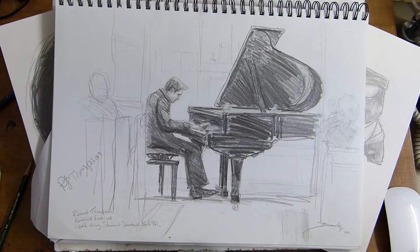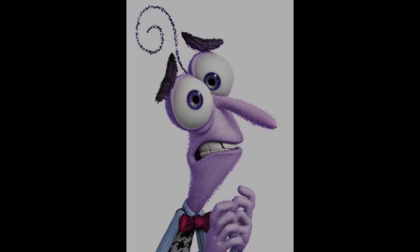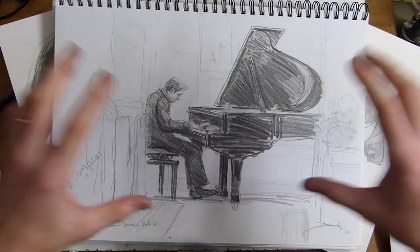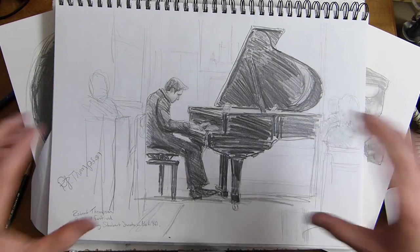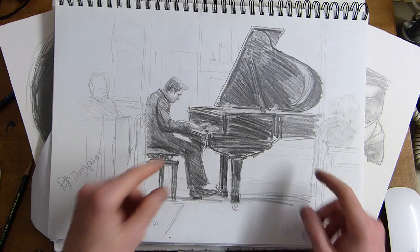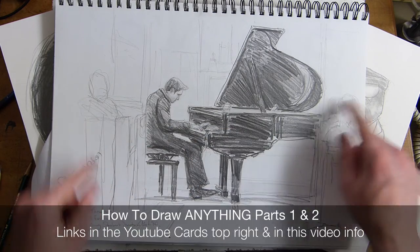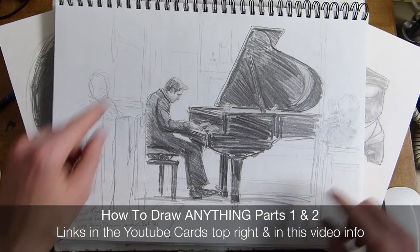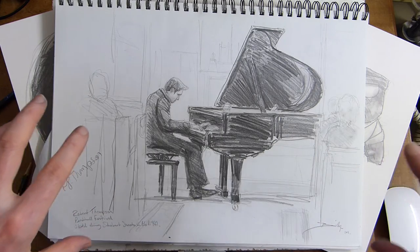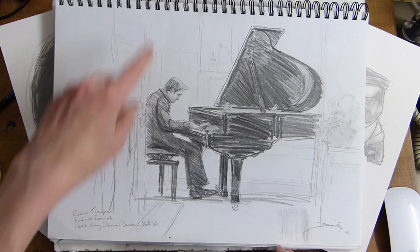Hi, Billy the Artist here. I just want to show you this very quickly before we get into how to draw Fear — don't be frightened of drawing. This is one of my live drawings from a music event, held at the Penkel Festival. This is a pianist called Robert Thompson, and this was a grand piano. The venue is actually held in a church.